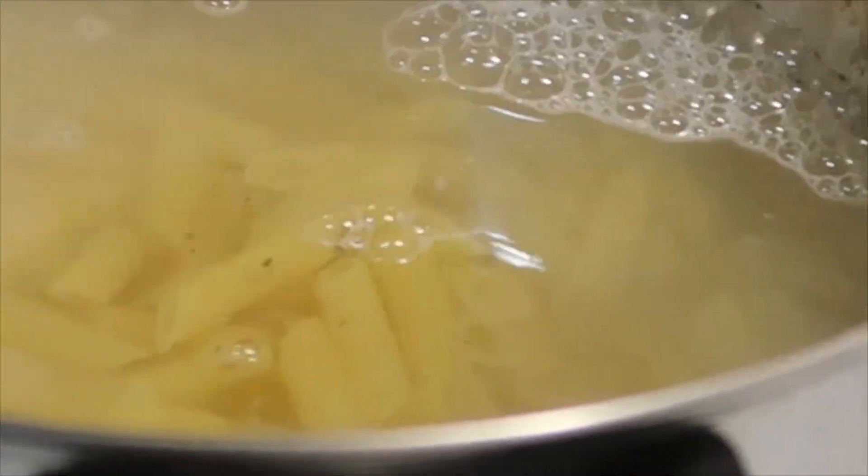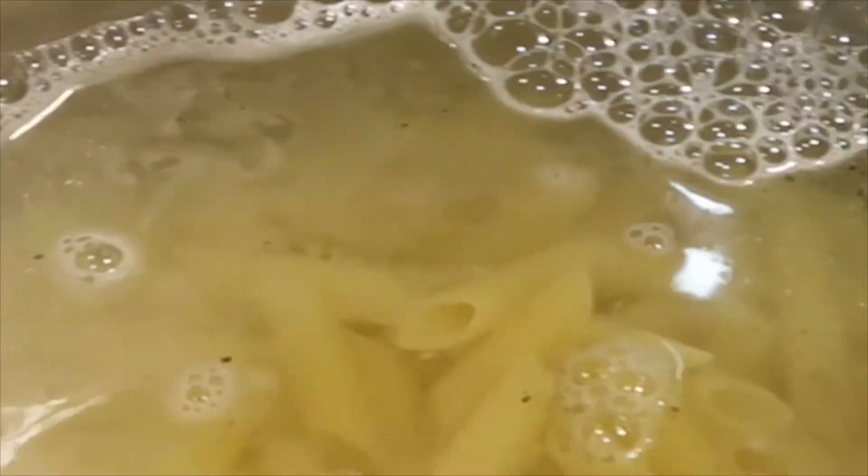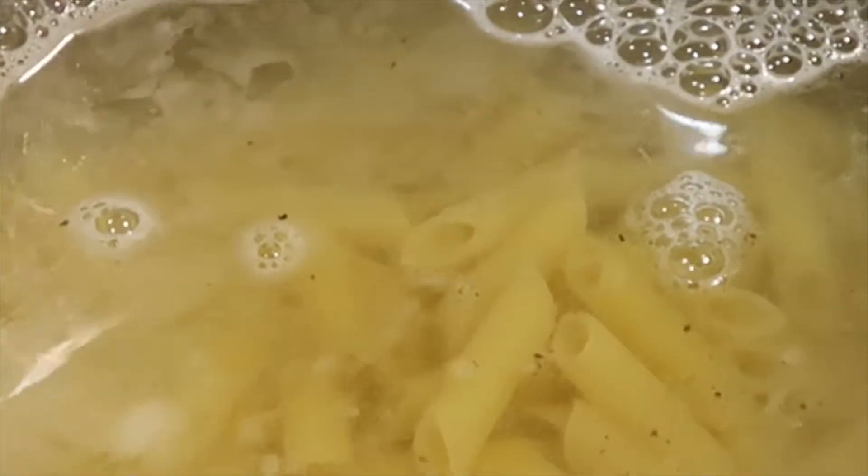Now that the water is up to a boil, we want to add the pasta. I'm just going to add half of the bag — you don't need too much. This is a pound, so just add half a pound. You want to stir this occasionally so the noodles won't stick together. I also like to add a little oil to the water to keep them from sticking, so I'm going to add a splash of avocado oil.